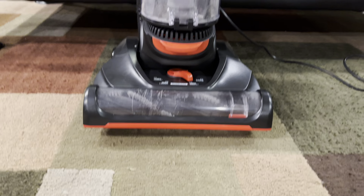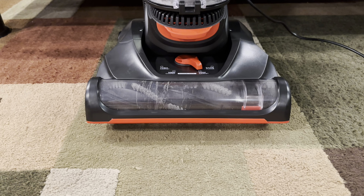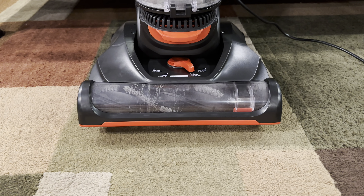I got this off Amazon two or three days ago, came yesterday. I just unboxed it a little bit ago, and so far I am impressed. They really did change this Dirt Devil.